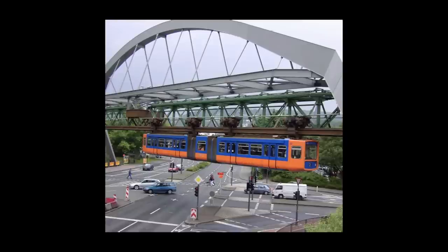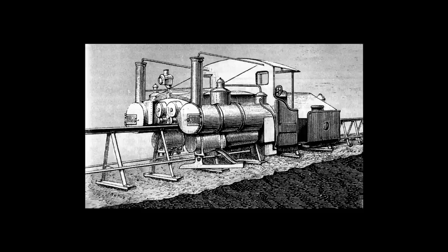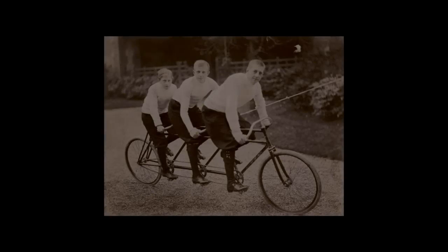Monorails are also a nifty way of getting from A to B. However, with all their benefits, they do come with some downsides that make a standard rail system more ideal in the long term. So, how do you improve a monorail? Well, some folks looked at bicycles and thought that they were the answer.